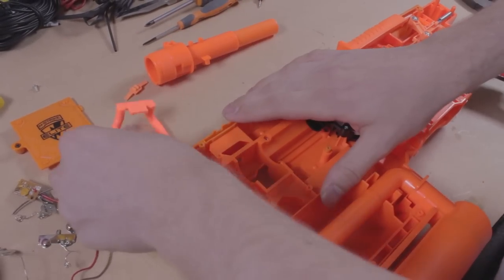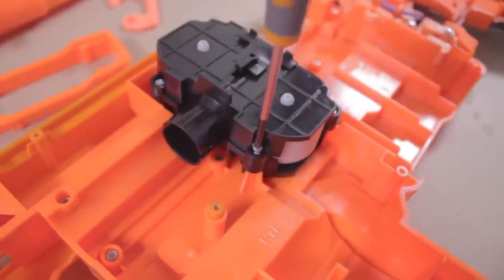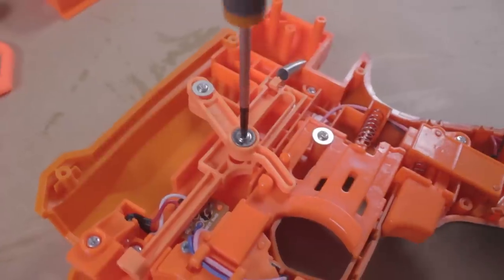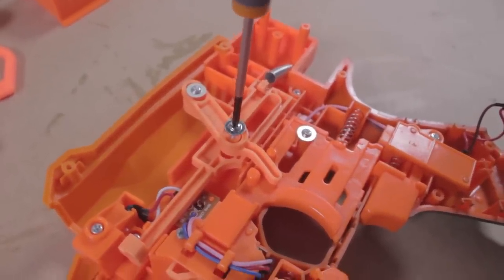We don't want anything interfering, so remove all of the internal components and keep them aside. We need access to the motors inside the motor cage, so unscrew it and remove it. Most of the rest of the components are electrical or mechanical locks — remove everything and keep them aside.